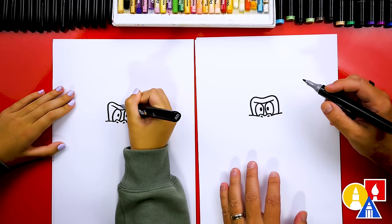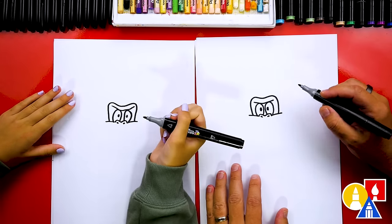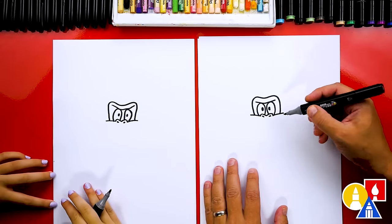Go over, then back down. He looks so good — he's looking awesome! Now he kind of looks like a frog.